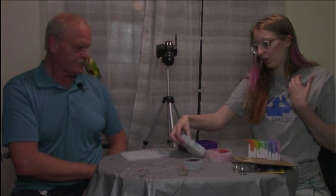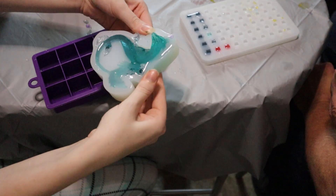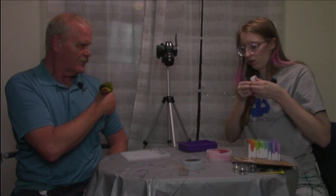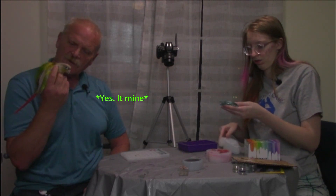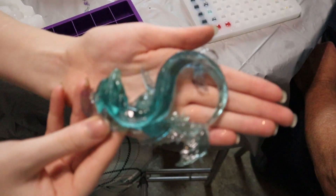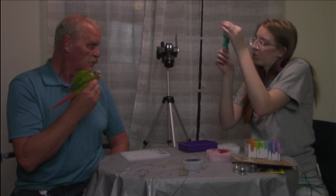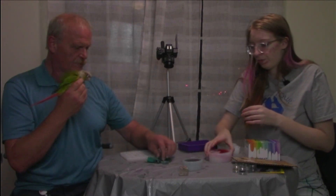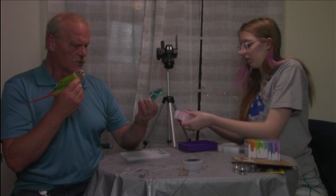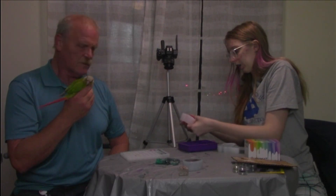All right, time to de-mold the water dragon. That's so satisfying to listen to. There's a little bit of cleanup to do, but it came out nice. I like the colors. You really can't see that much difference — it seems like the two blues mixed a little bit.